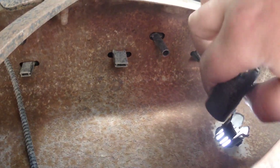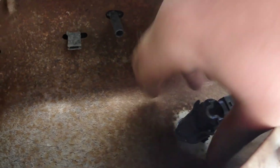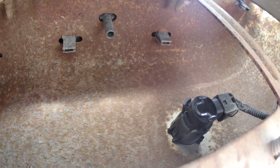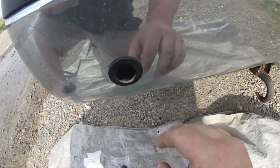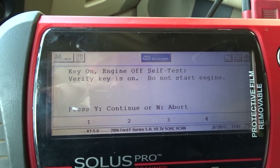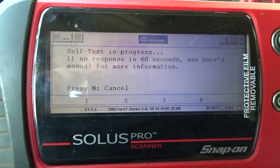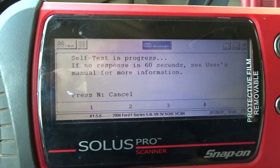When you put it back in, place your thumbnail on that end to push the tab up so you can seat it in the hole. Push it back in — there you are, new one's plugged in. Let's see what's going to happen.